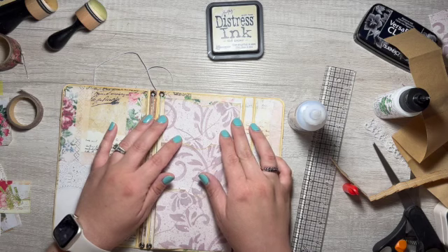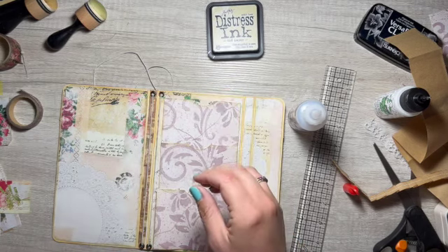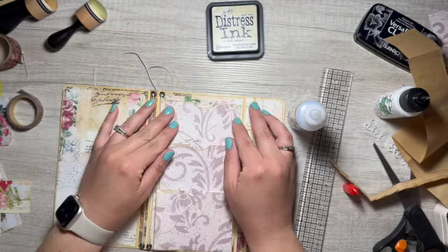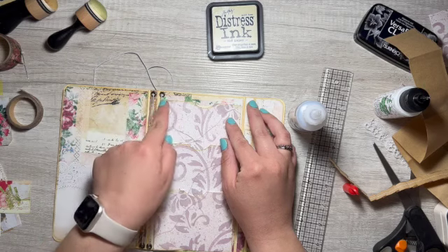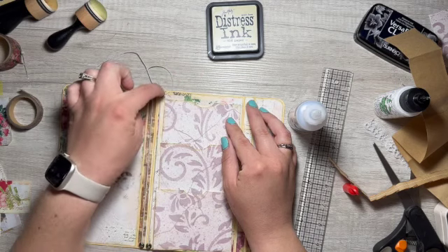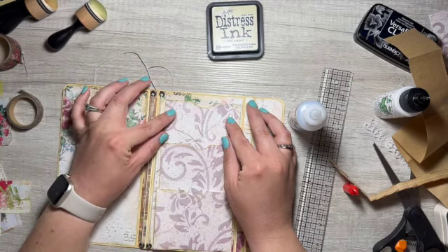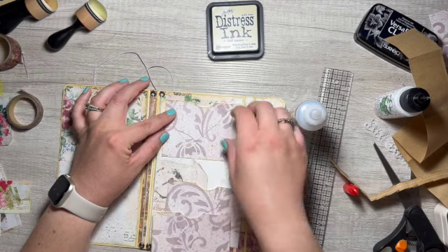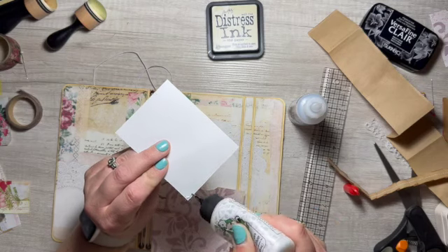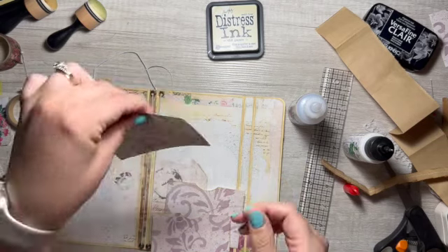I'm going to ink all of them like that so they are stacked. I just wanted to leave enough room at the top to be able to put a tag in there and have it not stick out, and also want it on this side of the eyelet. I'm only gluing on two sides because this pocket is going to be like a full-length pocket.